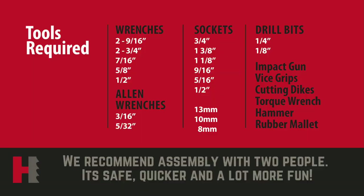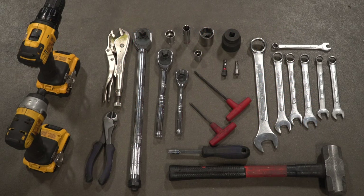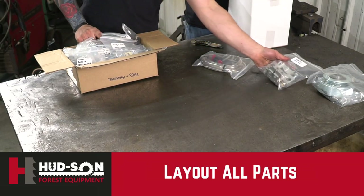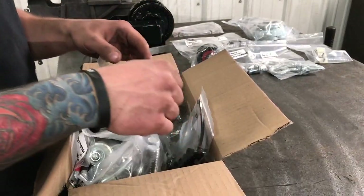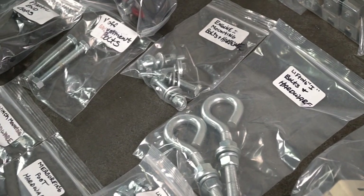This is a list of tools that will be required to assemble your mill. These are the same tools that we use in our own shop when we assemble our own mills. We're separating our parts boxes and taking the parts individually out of the box, which are already labeled so you know what you have in front of you.